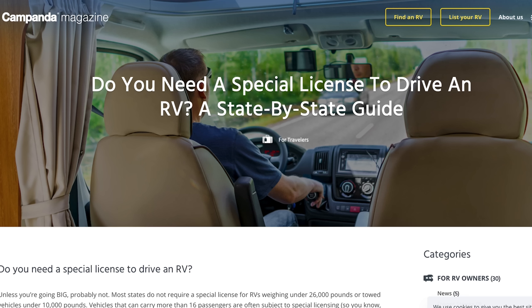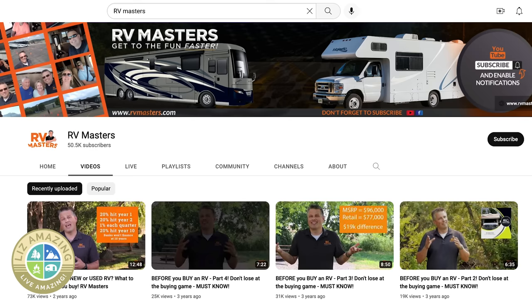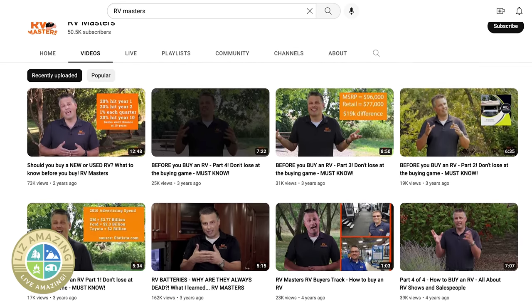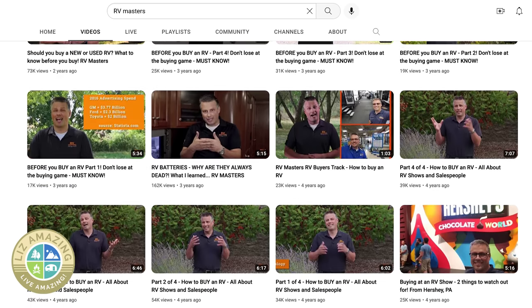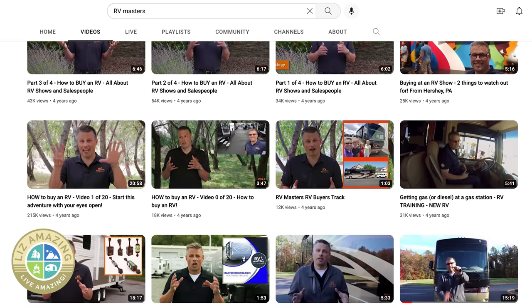Some states require you to have a special license to drive a motorhome, so make sure you know the laws in your area. I want to give credit to the RV Masters channel, where I got the idea to mark the mirrors. Sadly, that channel is no longer active, but there's a lot of good information there.